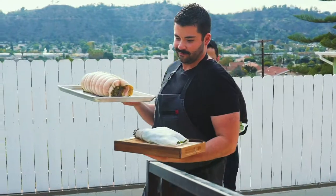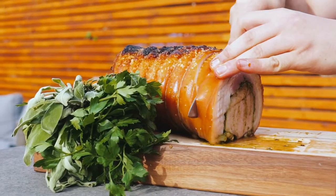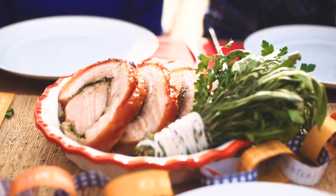What is a caja china? A caja china is a roasting box. The coals are on top. It's kind of like a get-together device, perfect for Friendsgiving. You got tons of people coming over, you put a big piece of meat in there, and then everybody gathers around, gets to watch it cook, and then everybody dives in as soon as it's done.